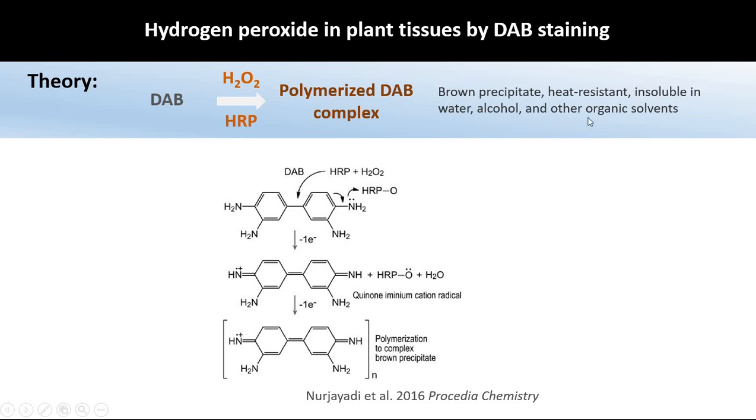This brown precipitate is insoluble in water, alcohol, or any other organic solvents. That is why we can observe it under the microscope, because it lasts for several days.